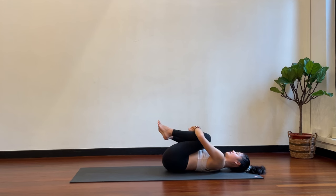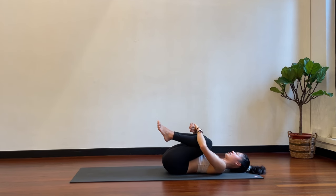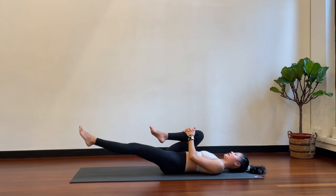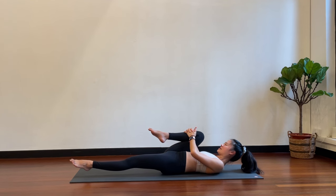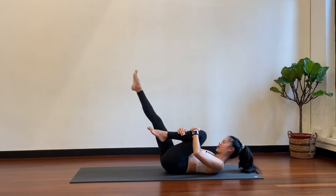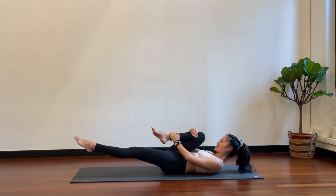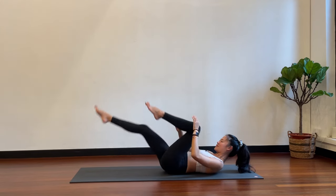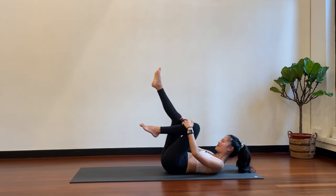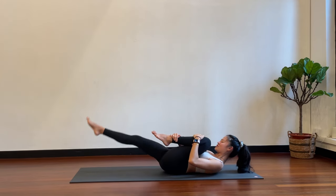Lie flat on your mat, arms down by your side. Hug your knees into your chest, and you can roll side to side to massage the lower back. Now take your hands over your right knee, stretch the left leg straight out, hover your left foot off the floor, and lift your shoulder blades off the floor — tucking your chin into your chest. Switch sides: left knee into your chest, right leg straight forward, hover the right foot, come up just to your shoulder blades. Switch — keep the lower back tight, core engaged. Switch, switch, right side, left side — one more each side.